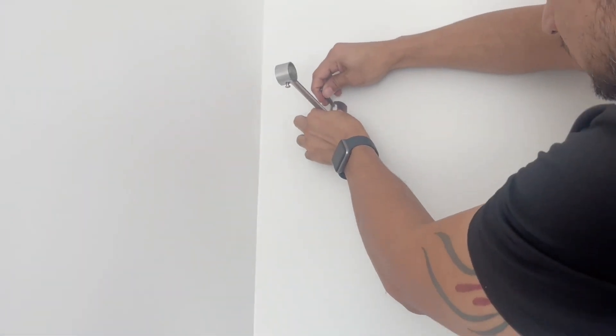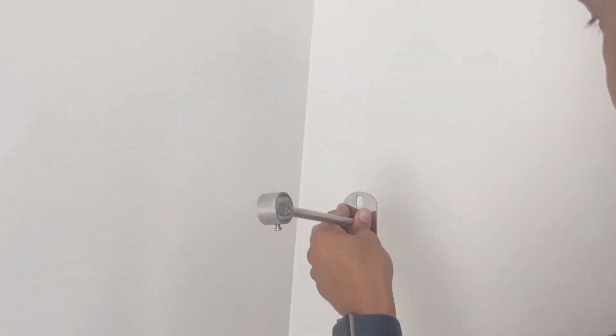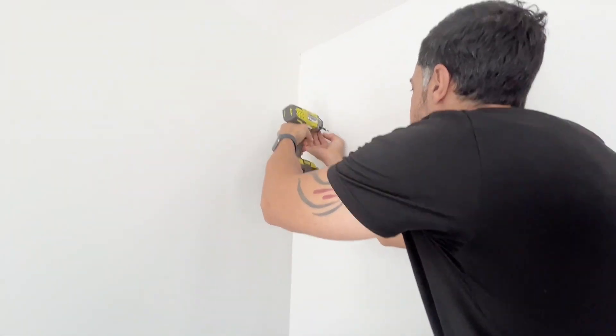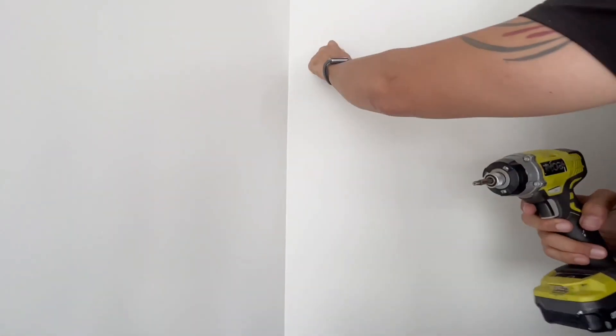First, you will want to mark the desired position where you want to hang your plant holder. You can simply do that using one of the screws. Once you have that area secured, you'll want to drill a hole with the screw.